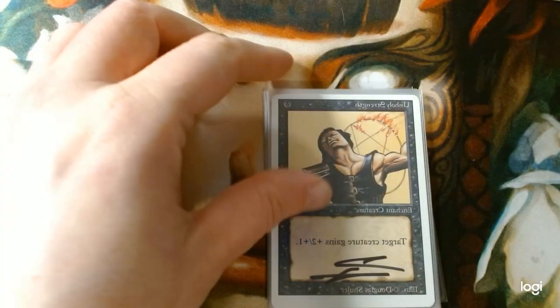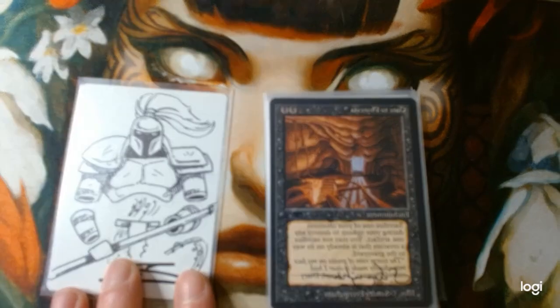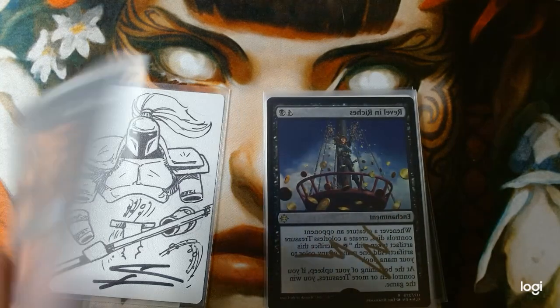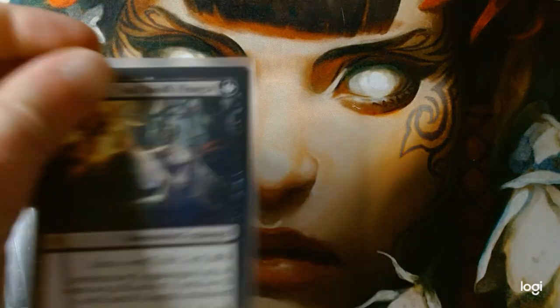Next up, Enchantments. We have Unholy Strength from Douglas Schuler, and he drew one of my favorite cards, Hypnotic Specter. Gates to Phyrexia, Revel in Riches, Animate Dead, Mathas's Decree, and the other side of the Bloodfeast.